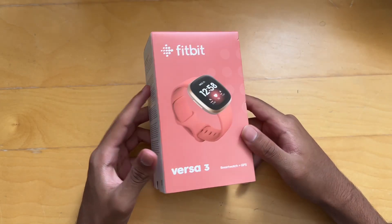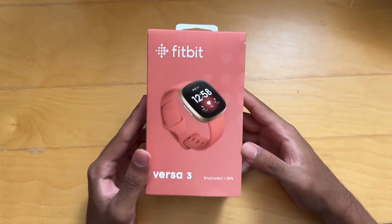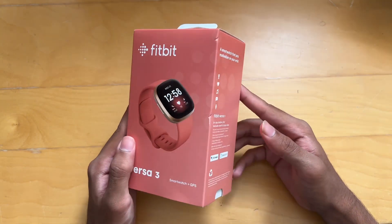What's up guys, Saf Ashraf here. Today we're going to be unboxing the Fitbit Versa 3 smartwatch. This is a health-oriented smartwatch, so let's just get straight into it.